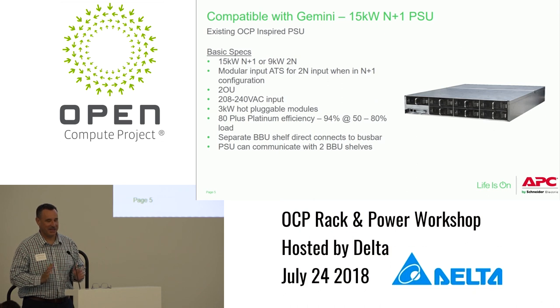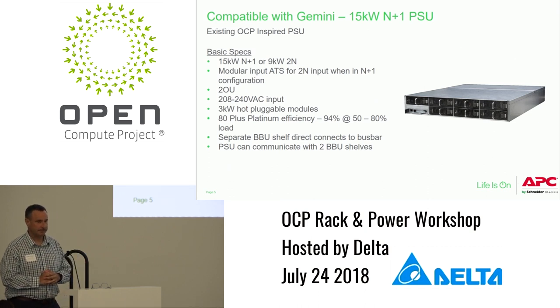Audience question on lithium chemistry for the BBU: Rob is not sure. He notes that the submission was for the power shelf and that a BBU option exists but has not yet been submitted. Thanks everyone for your time and attention.